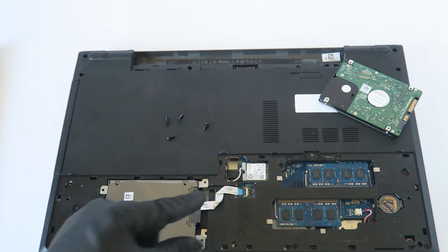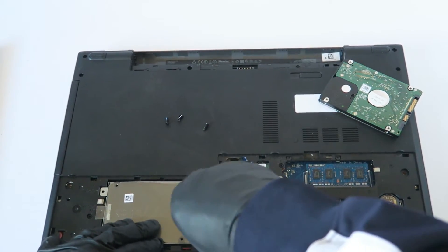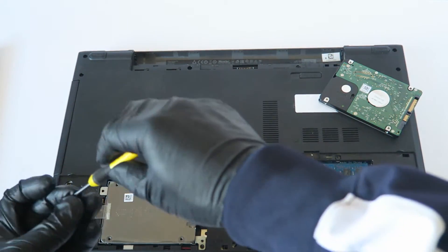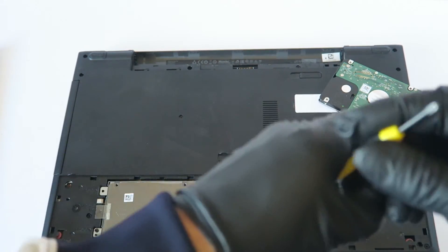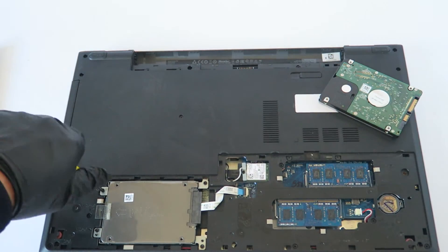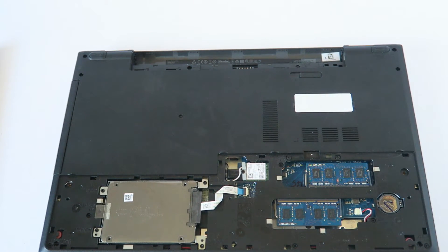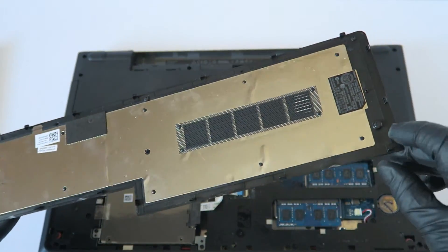Connect the SATA power cable directly to the solid state drive connector like this. Now install back the screws — two on the left, two on the right. The solid state drive is now installed and we're going to put the cover back on. It holds by the clips in the back, plus one screw on the left and one on the right.